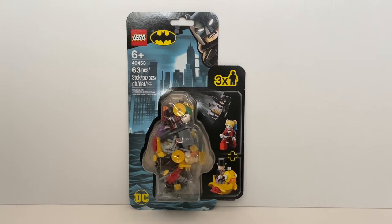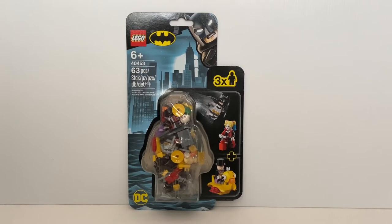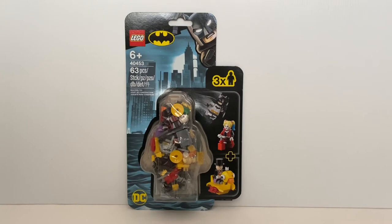Hello everyone, welcome to Faley Pace Reviews. Today we are going to take a look at this latest Lego Batman minifigure accessory pack, The Batman vs. The Penguin vs. Harley Quinn. This set contains 63 pieces and retails at $25.